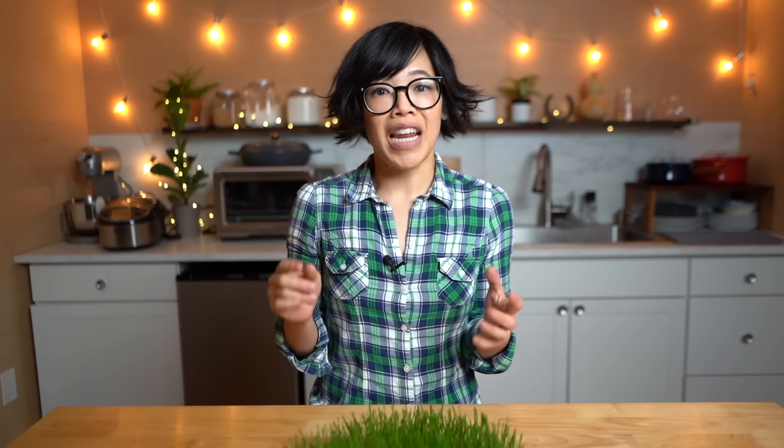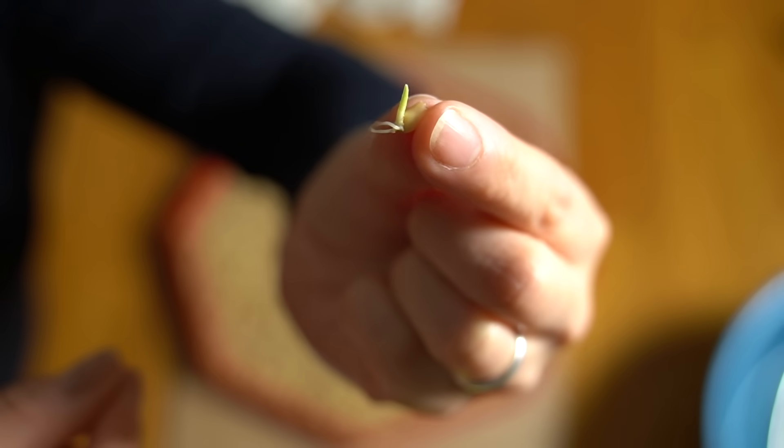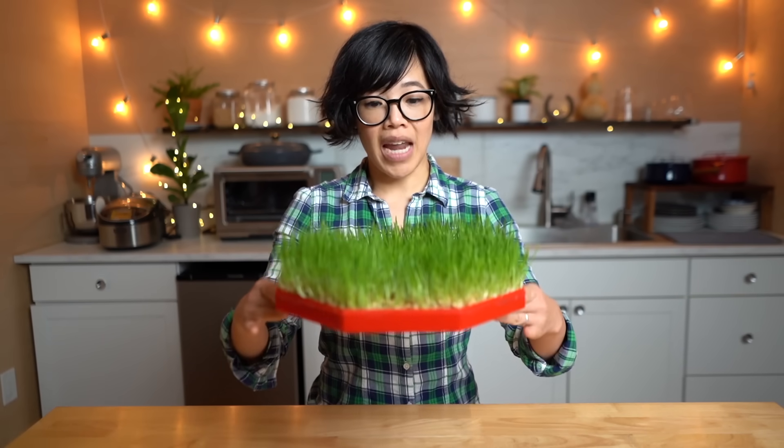A couple times a day, sprinkle some water or give them a good misting to keep the wheat berries moist. You don't want them too wet, otherwise they will mold. After 24 to 48 hours, you'll start to see a little rootlet sprout out. Once you see a little nubbin of green appear, that is the beginnings of the grass. Remove the fabric but still keep watering twice a day — no standing water pooling in the bottom, otherwise it could get moldy. The recipe says when it's about 4 to 5 centimeters, we're ready for the next step.